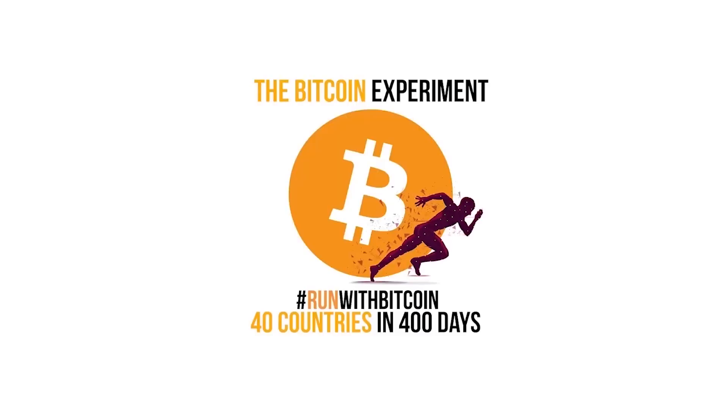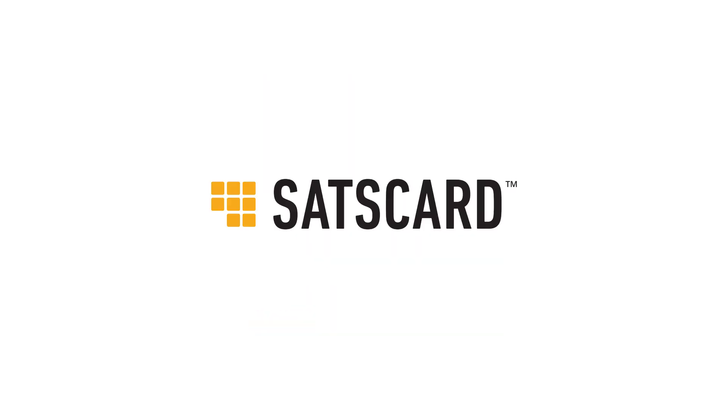Hi everybody, what's up? Hello from Costa Rica. My name is Paco, greetings from Swaziland. Namaste.